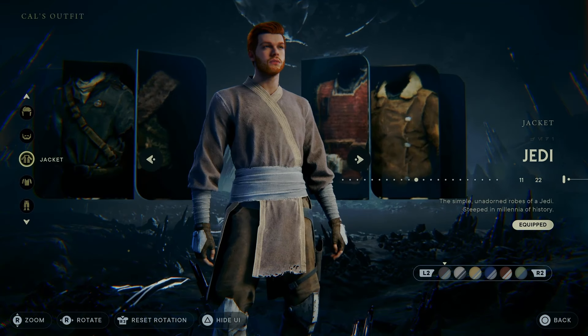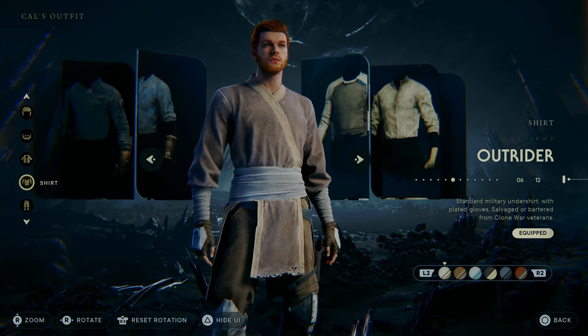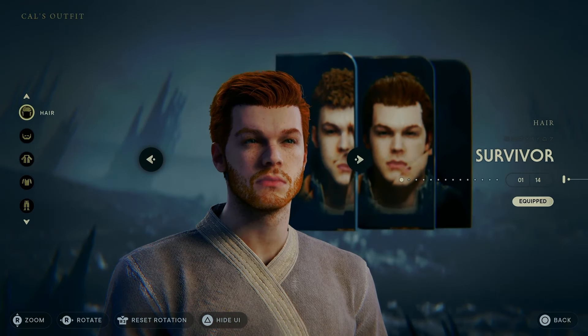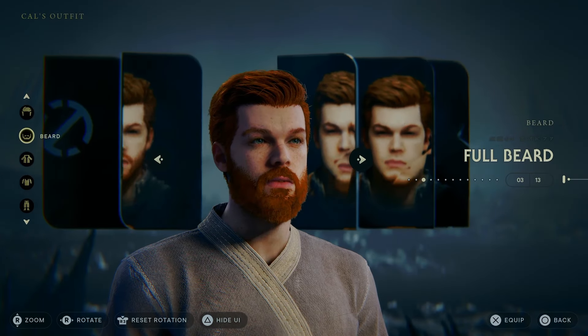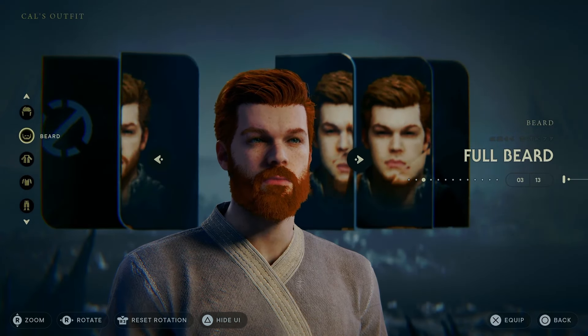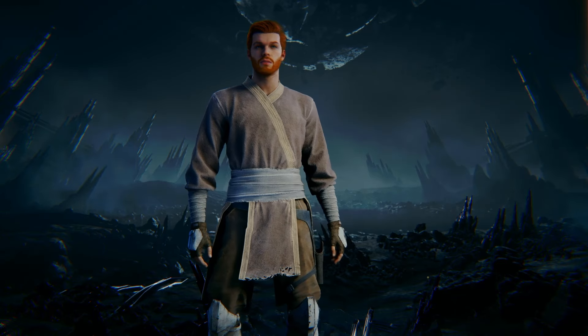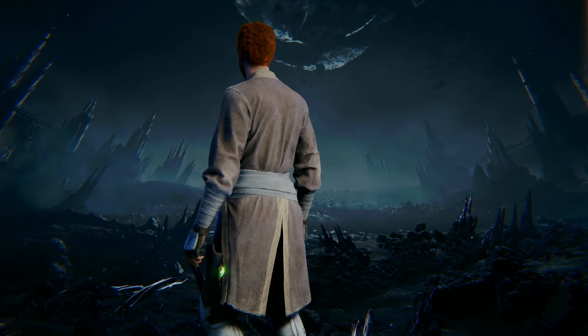When it comes to the outfit for Cal, the first outfit I've gone for is the first color of the Jedi Jacket, the first color of the Outrider Shirt, and the first color of the Outrider Pants, along with the Survivor hairstyle and the short beard. You can use the full beard if you want, but I think the short beard looks a little bit better for this particular outfit. This is based on Obi-Wan Kenobi's Season 7 Clone Wars outfit.